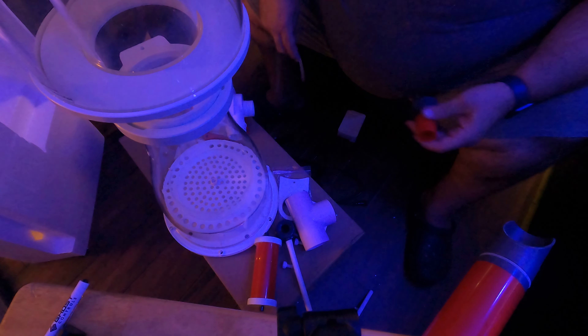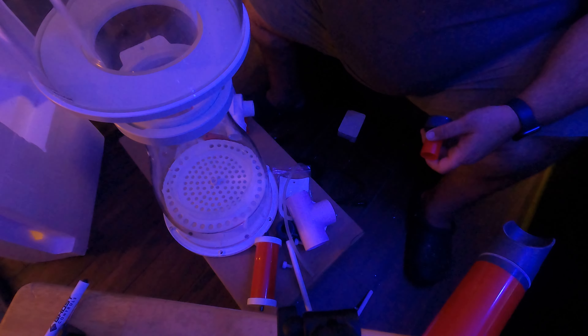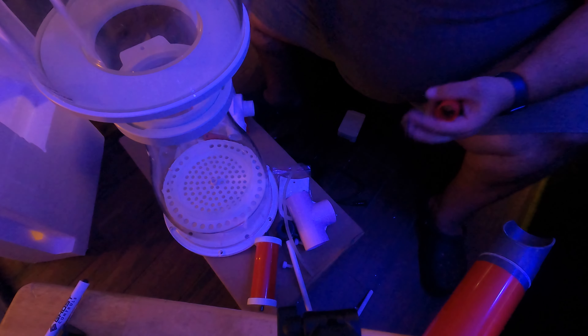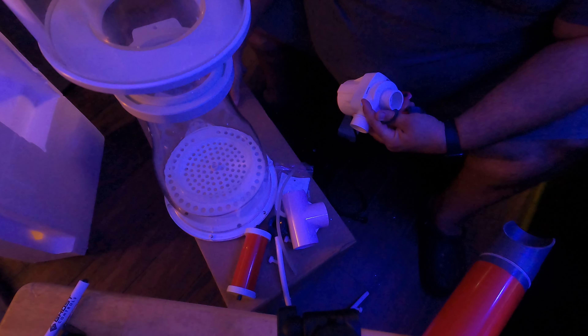I'll assume this part goes here like this for the pump to go into, according to what the instructions are showing me. Yes - and there's a little seal that goes in there.